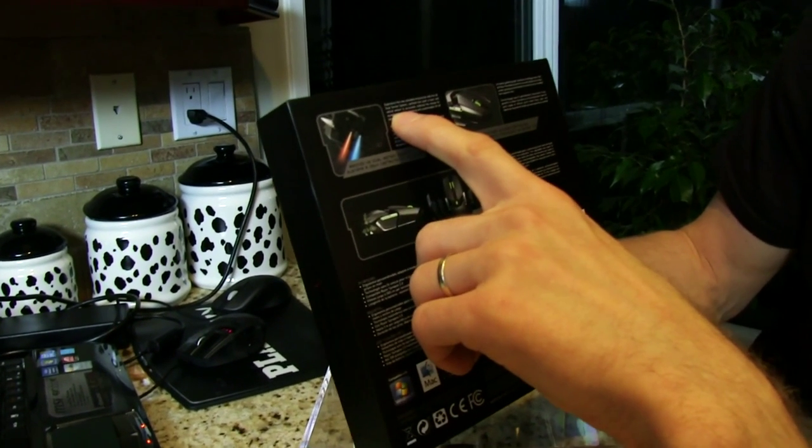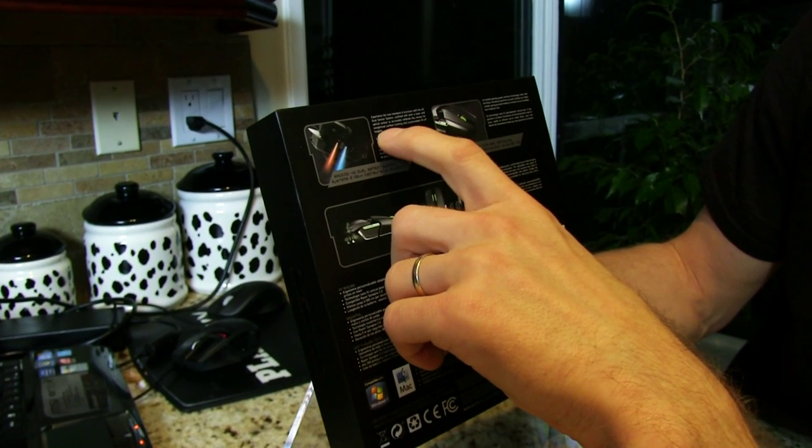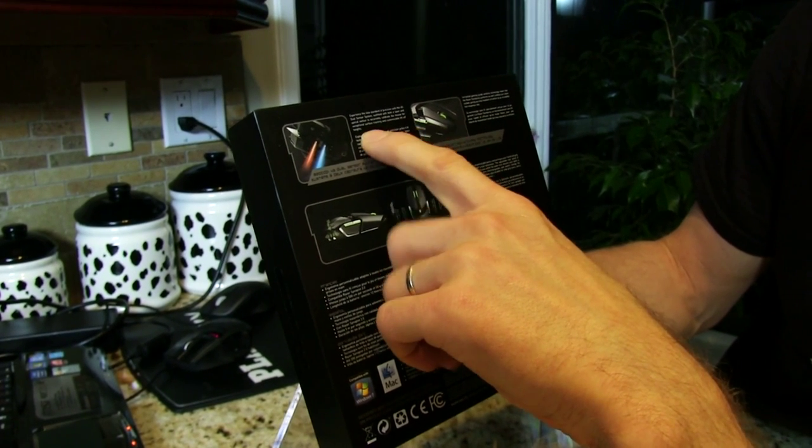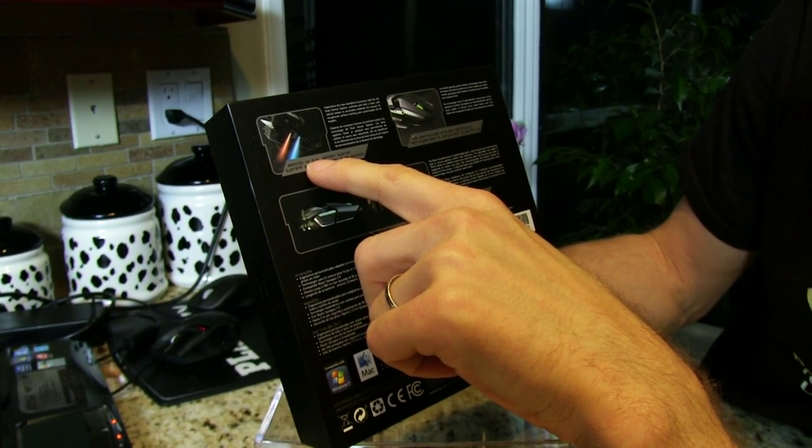Experience the new standard of precision with the 4G dual sensor system, outfitted with both a laser and an optical sensor to accurately calibrate the mouse for exceptional surface tracking and customizable lift-off heights. 8200 DPI — crazy.